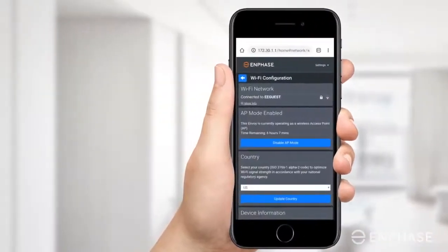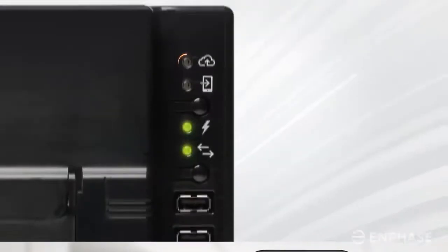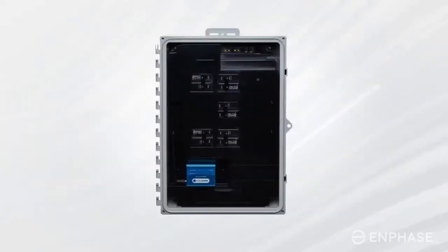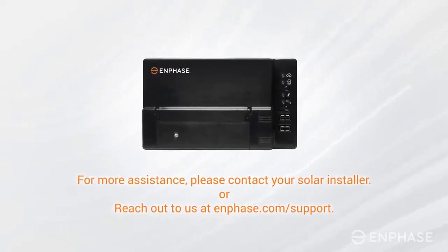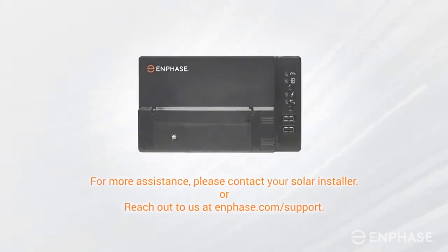The overview screen will confirm that you've successfully connected to your home network. If the top LED lights up solid green, then congratulations, you're back online. Your system now needs to re-sync, which can take anywhere from an hour to a few days, depending on how long your system was offline. If your Envoy is still offline, please contact your solar installer for assistance. You may also reach out to us at Enphase.com/support.